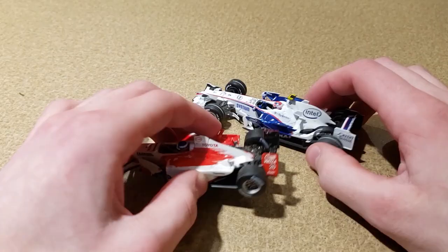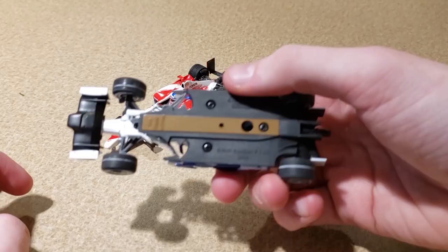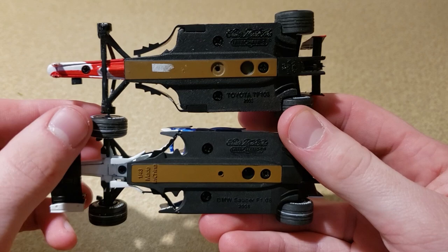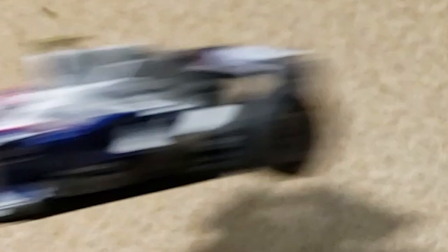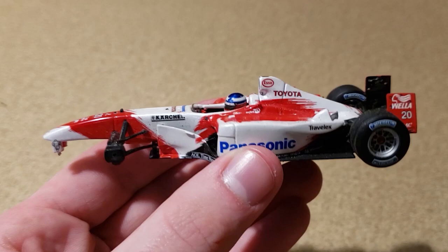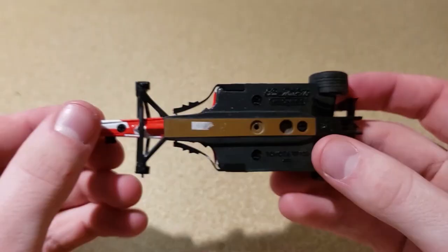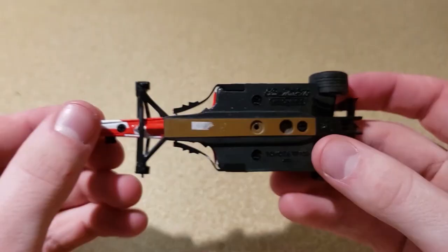This is the first car I have that comes on Michelin tires — the BMW Sauber is on Bridgestones, which makes this my only Bridgestone car. Looking at the undersides side by side, it's a shame because these older Minichamps cars are fantastic. The detail and build quality on them is just great. It's a real shame this happened to an older Minichamps because this would be a fantastic car if it weren't completely destroyed.